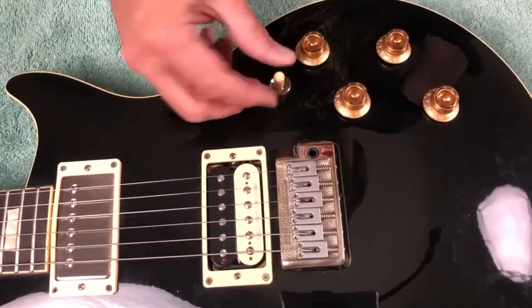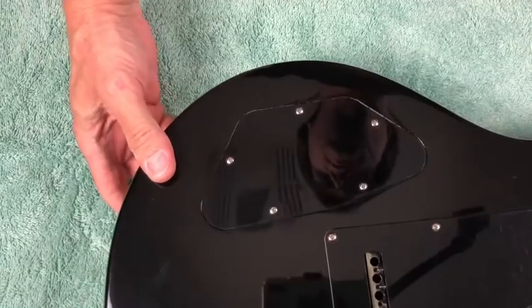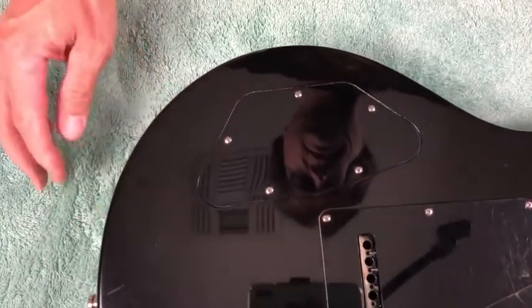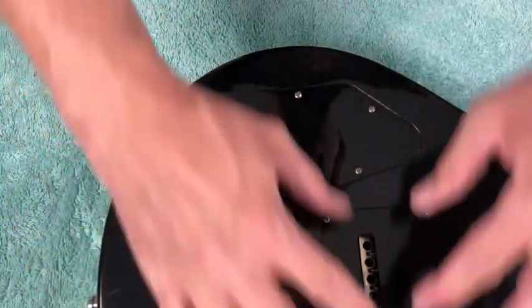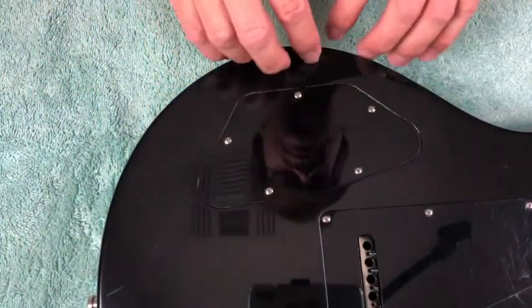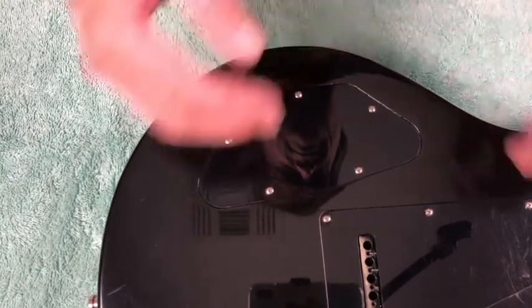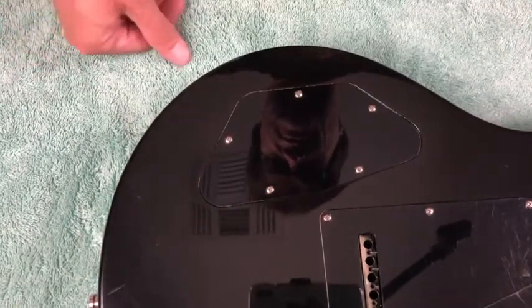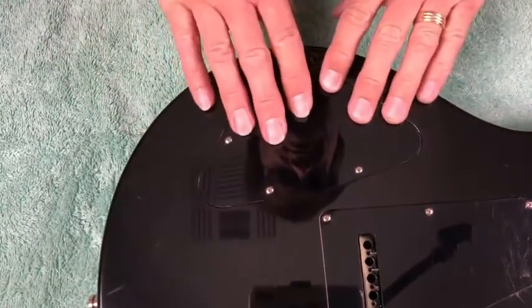You can see here the three-way toggle switch. First thing we want to do is flip it over. I don't like to be working over a guitar, so I keep the control cavity closest to me and try to keep my tools between myself and the guitar. You minimize the risk of dropping a tool on the guitar, which I have done — and I'm sure anybody who's worked on guitars for a long time has too.